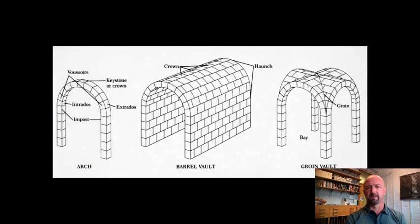Back to part two, Arts of Rome, starting to look more in detail at the building methods or construction methods of the Romans. The Romans, of course, adopt a lot of the architectural forms of the Greeks.